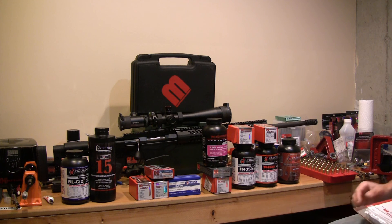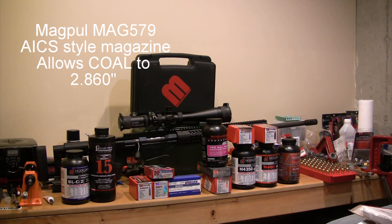I did end up buying an AICS mag, so I can extend most of the book data — it has the overall length for the cartridges not going past 2.800. But if you buy the AICS PMAG, you can take the overall length out just a little bit further, and that's what I intend to do.